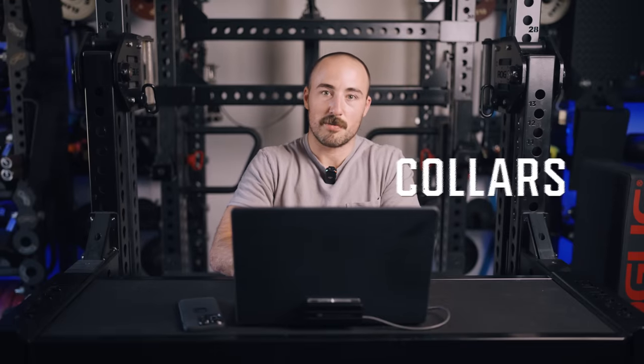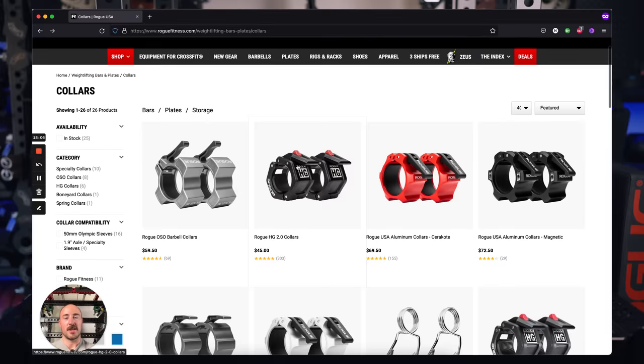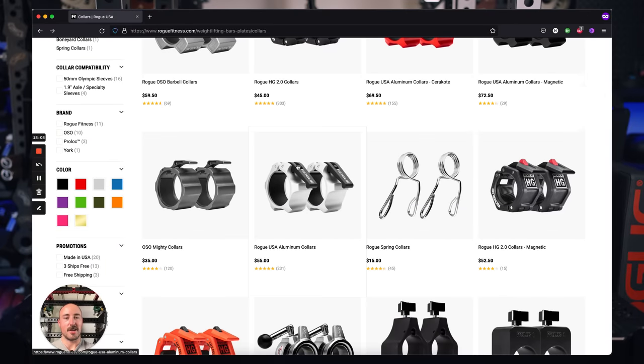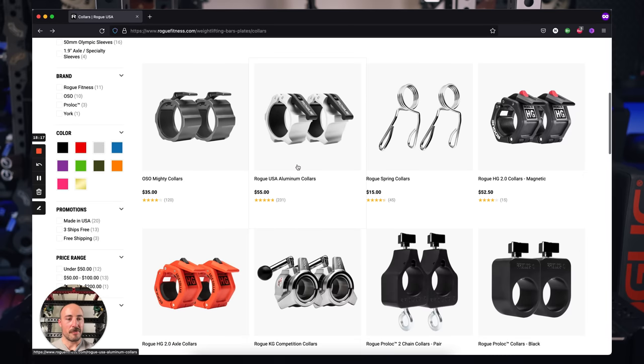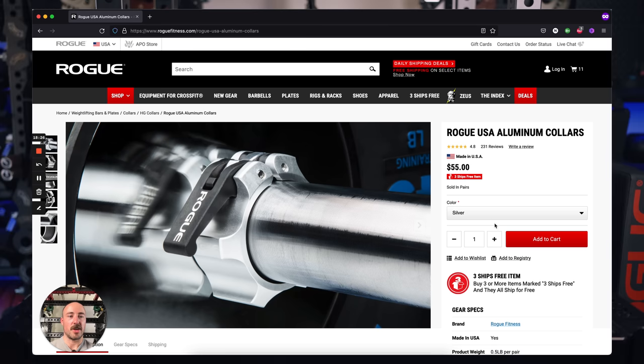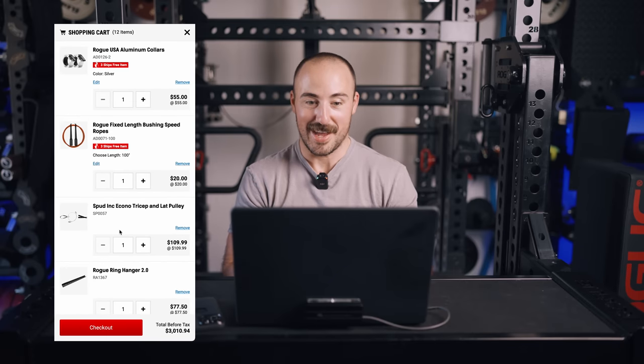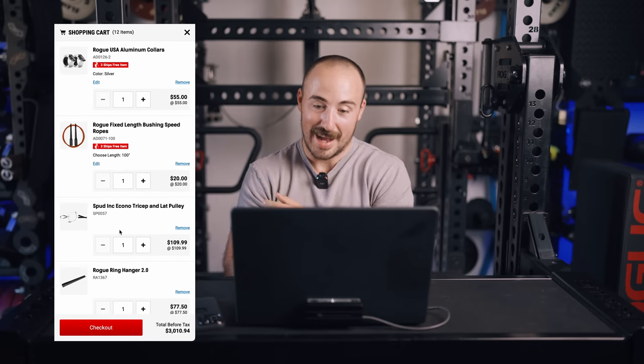Lastly, we need some collars. We've tested literally every collar out there. Don't buy the $15 spring collars — get something that's going to last. The Rogue USA Aluminum Collars are literally the best collars in the world — just fantastic — and they're only $55. That's the gym. All this comes in at $3,000, and shipping for the Midwest is going to be around $300. So all in, you can have a legit gym that will have high resale value and last a long time for $3,300.